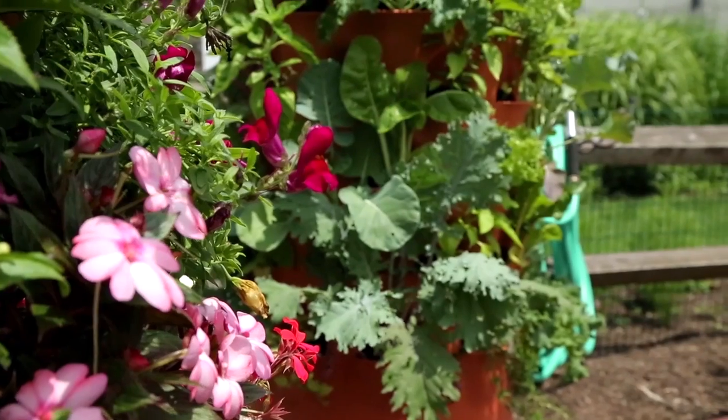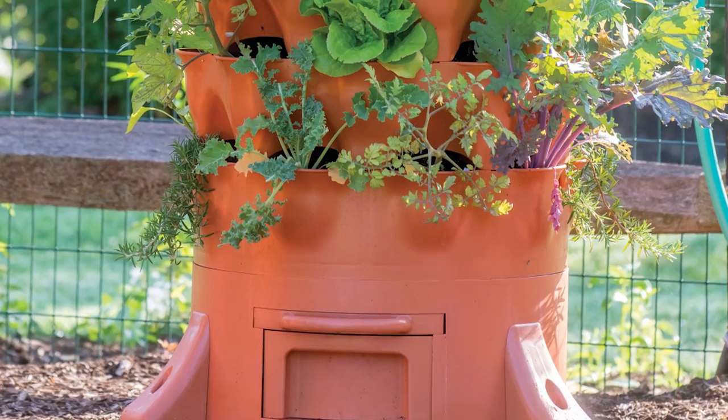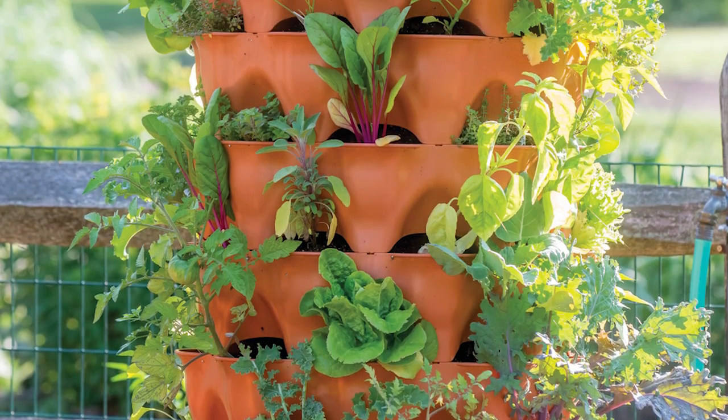You can double, triple, or even quadruple your garden space by growing vertically using the Garden Tower 2, available at Burpee.com.